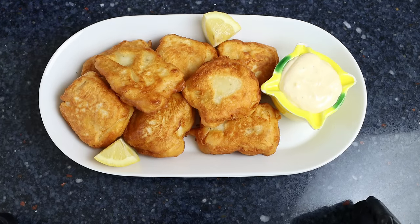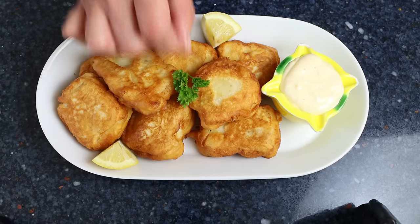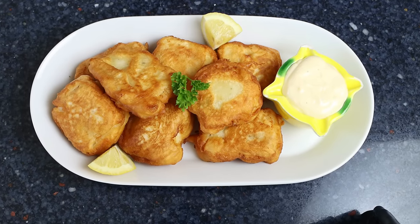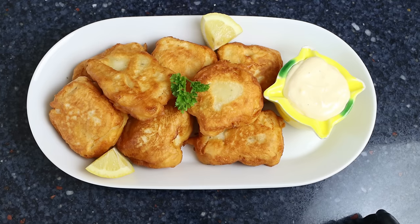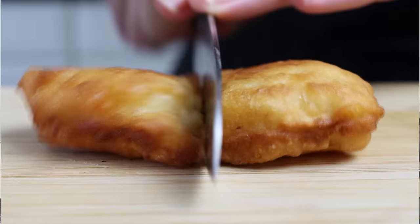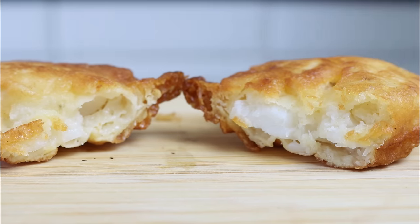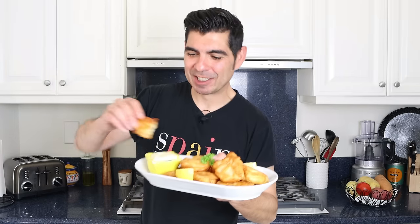And some fresh parsley. Check it out — pavillas de bacalao, a beautiful tapas dish from the city of Sevilla. Super easy to make, gorgeous presentation, and all done in under 30 minutes. Let's give it a try and see how it turned out. Look how delicious these turned out!